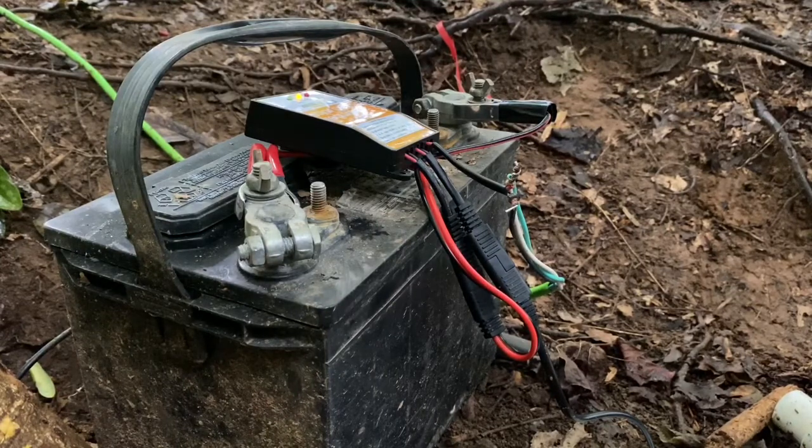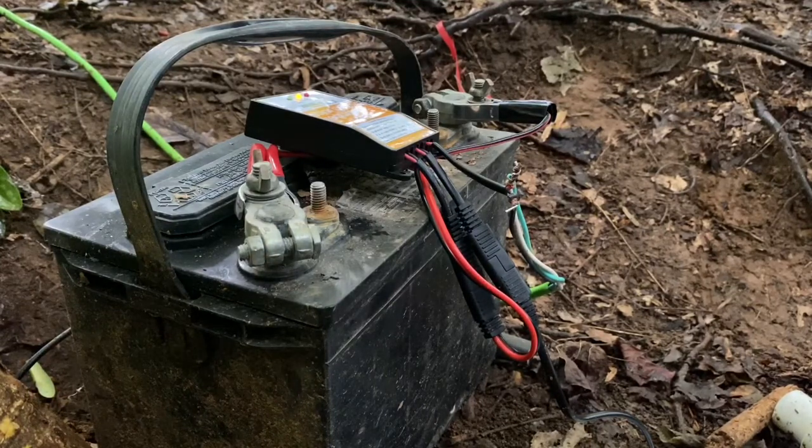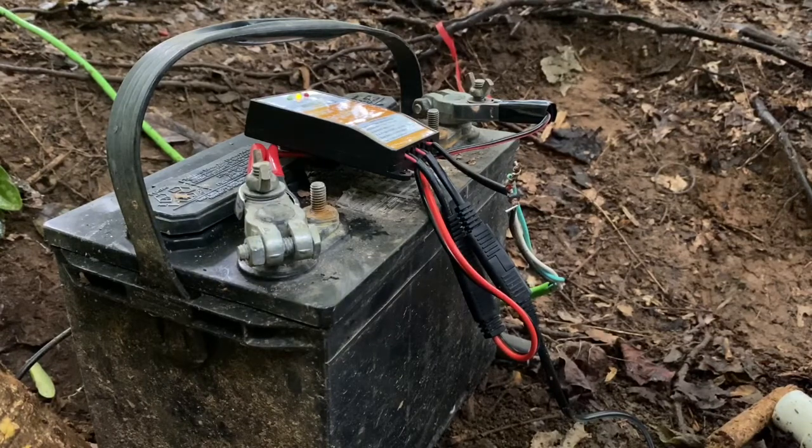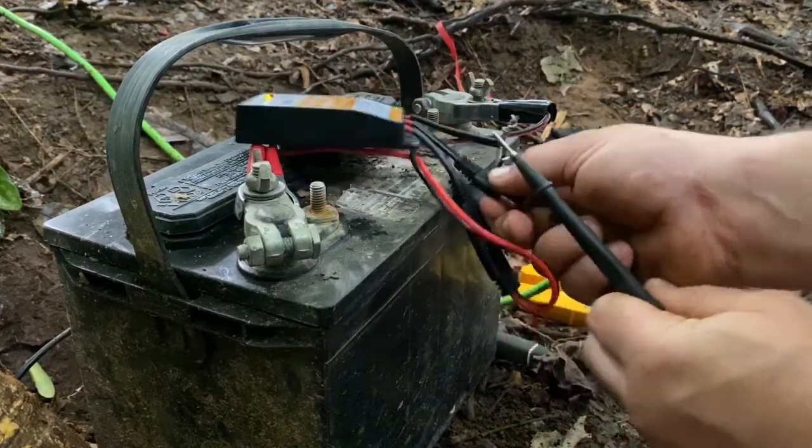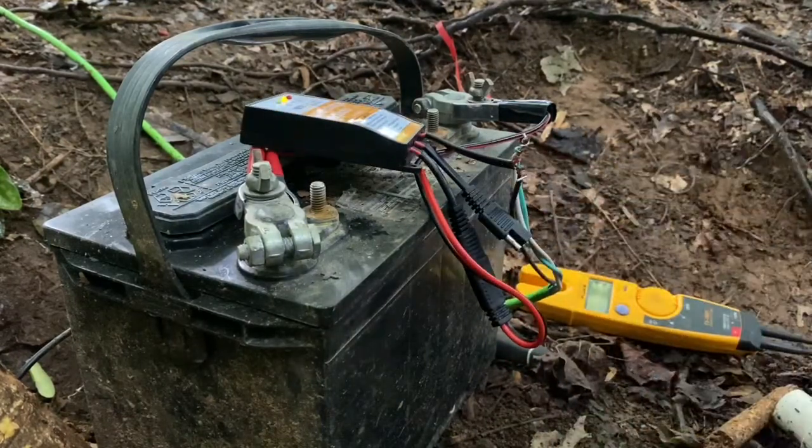I know that this charge controller is designed for a solar panel, but 12 volts is 12 volts, so we're going to go ahead and unplug it.